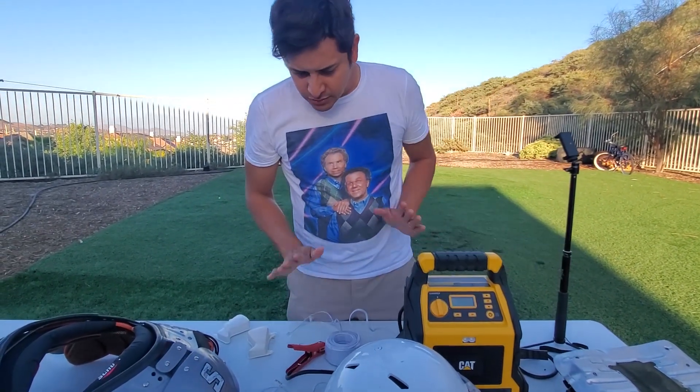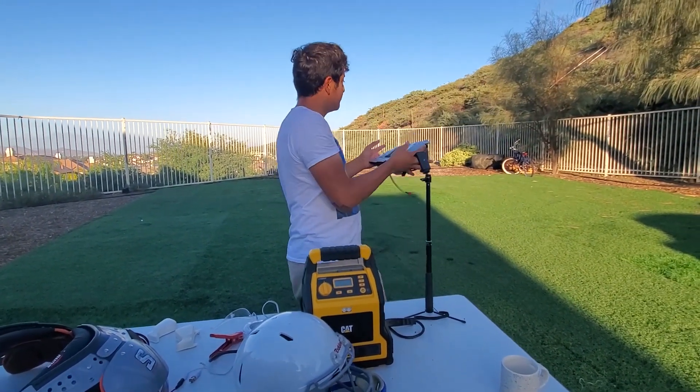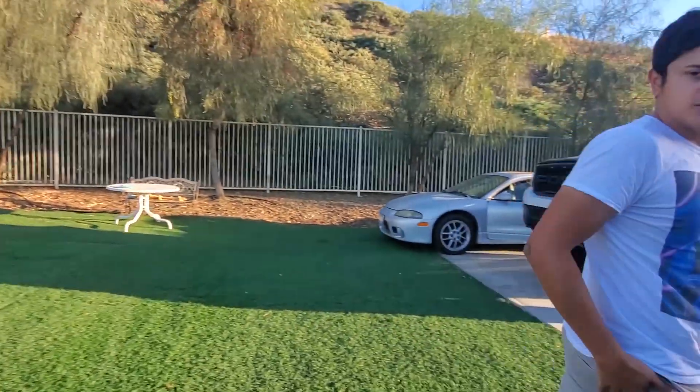All right, so now what we need to do is take this airbag and bolt it onto that big tire, and that's where I'm going to pop it. So let's go get some screws.